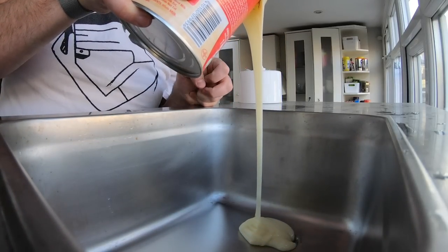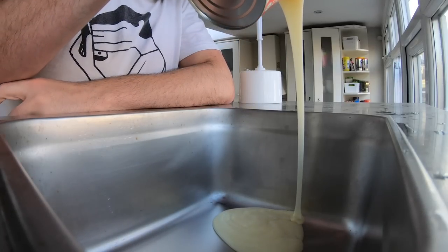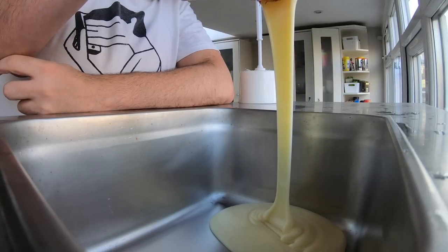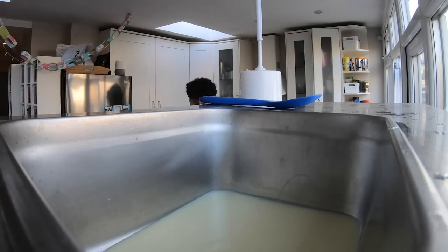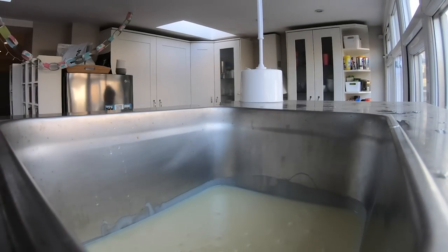I've got a good feeling about this because it's got a very similar texture to the ice cream mix you'd pour into this machine if you were going to use it normally. It's just that little bit thicker and it's made of milk and it's very sugary, so it's all very similar — fingers crossed.